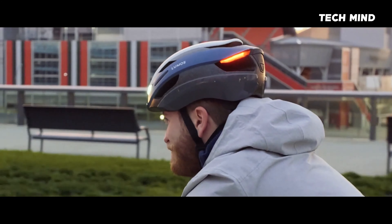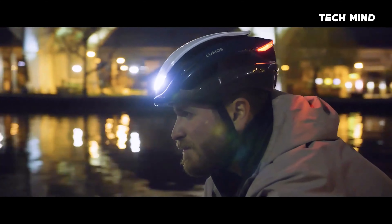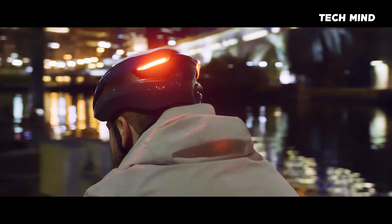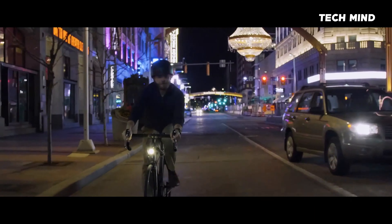Best of all, it's designed with affordability in mind, so that a Lumos helmet can finally be accessible to everyone. The truth is that bike-mounted lights don't always do enough to make you visible to drivers.